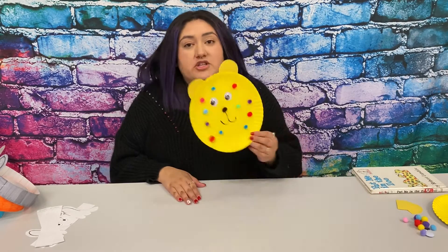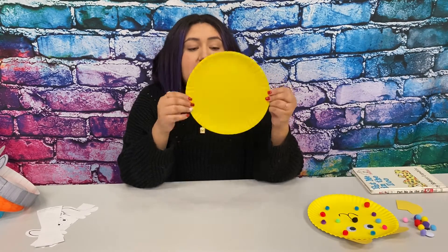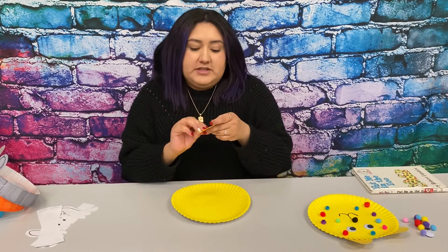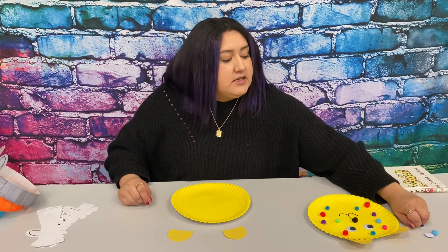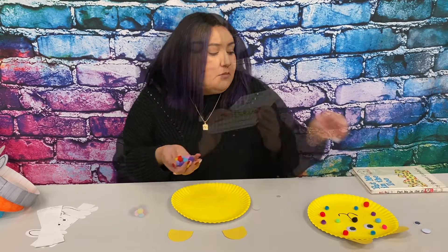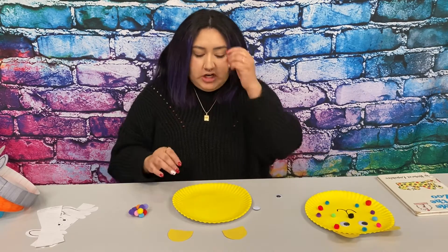Today we are going to start with this craft that was extremely simple. I painted some paper plates yellow for you guys, so that will be in the packet. You guys will receive some ears that you are going to cut out, and you will receive the googly eyes and some pom-poms. This is the character in the story, so we are going to add colorful pom-poms.